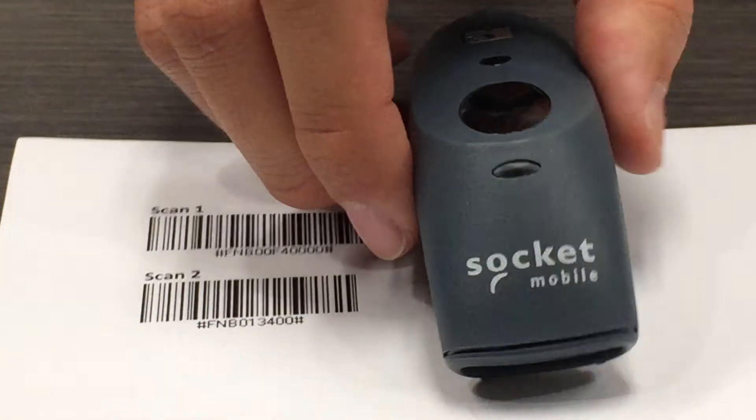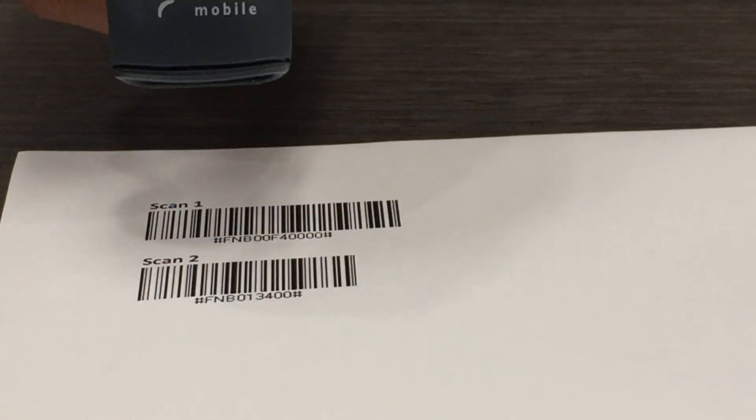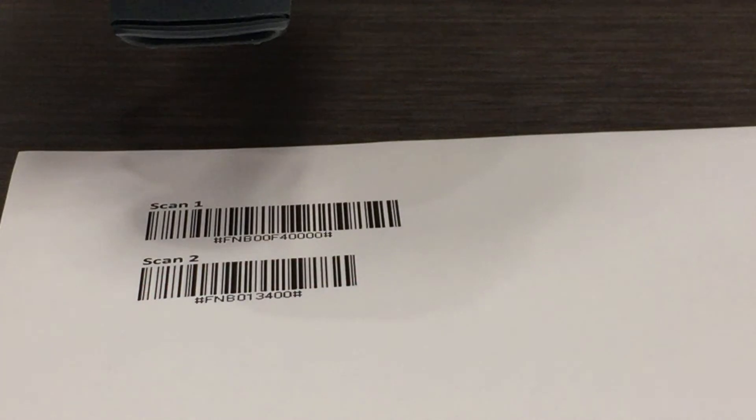Next, we will scan scan 2. A successful scan will result in a beeping sound. If the scanner does not beep, try to scan again.